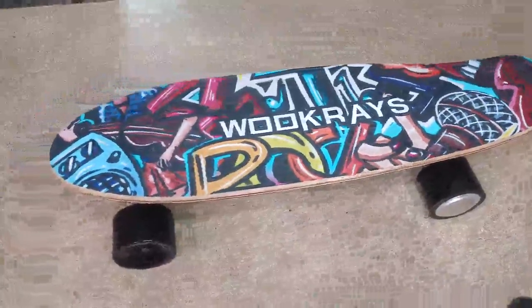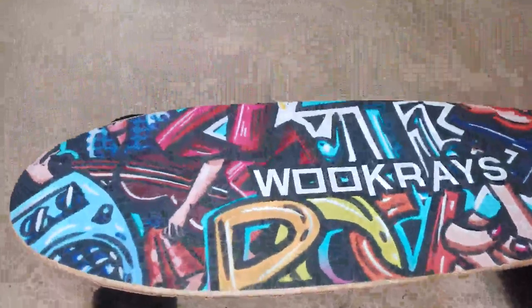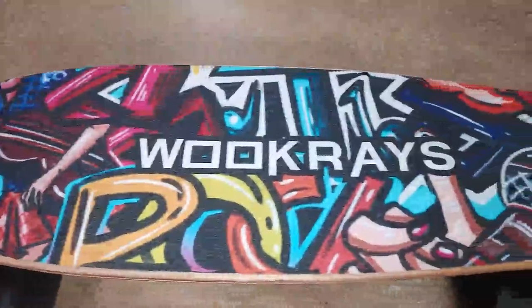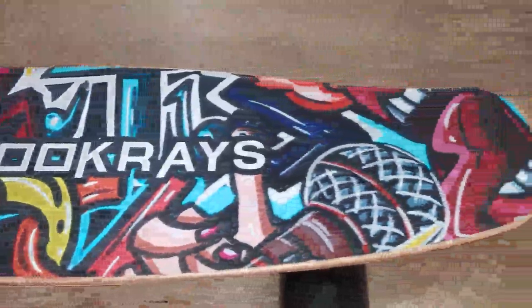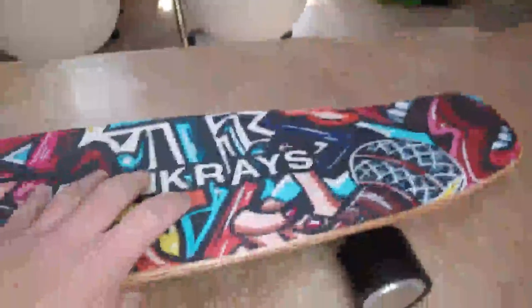Hey, what's up Amazon. I just want to go over this really nice electric skateboard here. You can see these graphics are pretty cool — nice graffiti style graphics. You have these nice rubber wheels; here's one with the motor on it. You can kind of tell it's your normal wheel here. It's pretty thick, heavy-duty maple board, and the battery pack underneath it.